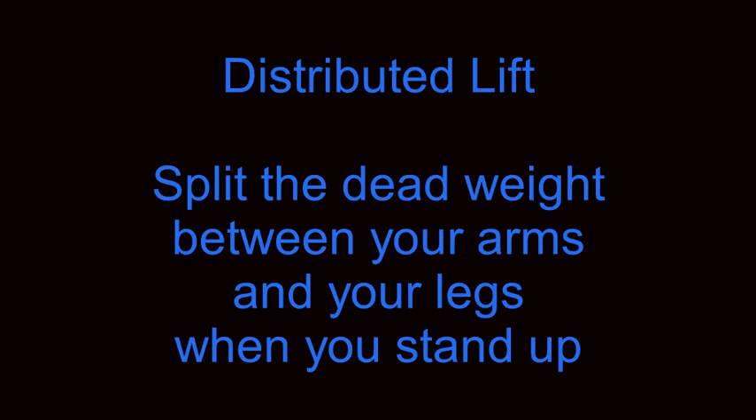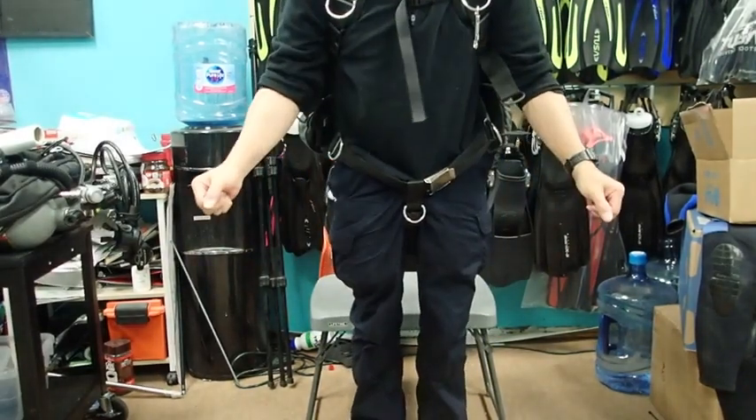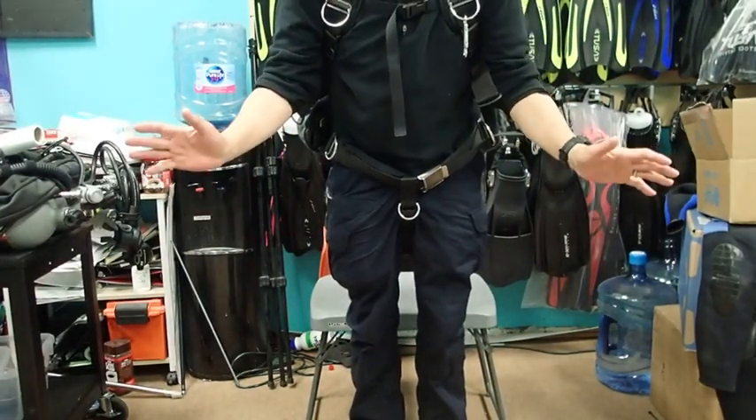The final technique is called distributed lift. What we are trying to do is split the dead weight of the heavy rig between your arms and legs when you stand up. You push down with both hands while standing up. By distributing the weight between your arms and your legs, it is much easier to stand up.